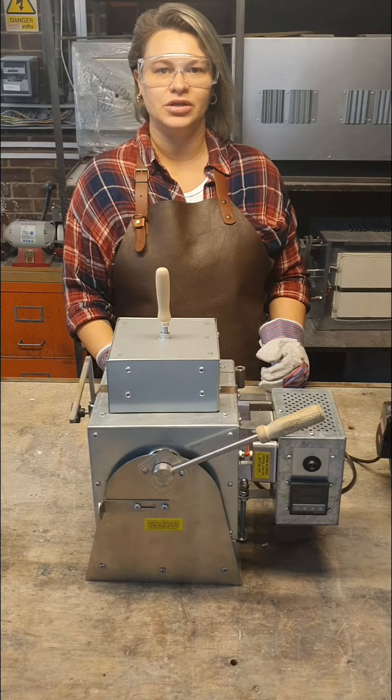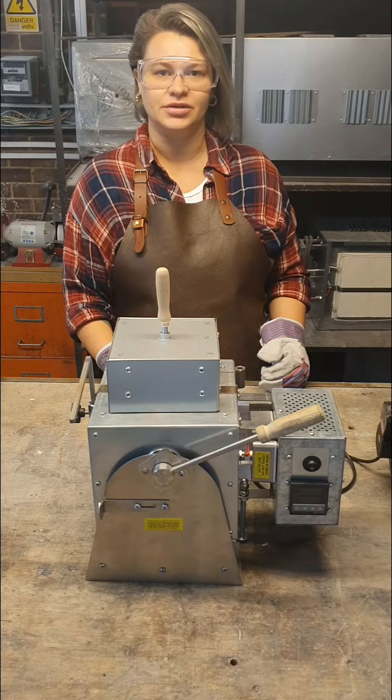Hello! Today I will present you our new metal melting kiln and how easy and safe you can use it.